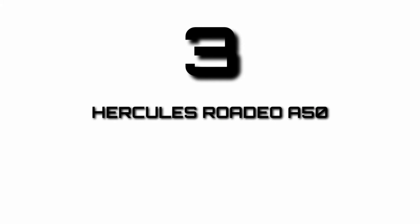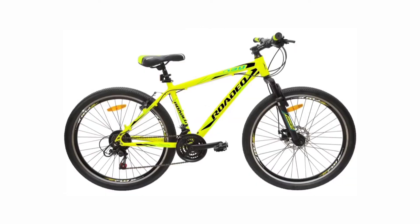3. Hercules Rodeo A50. This cycle consists of a steel frame having a suspension of 60mm of travel. It also contains a disc brake on the front wheel and a power brake on the rear wheel.